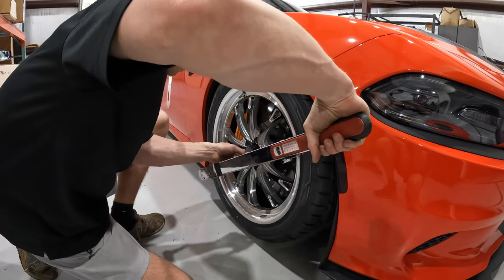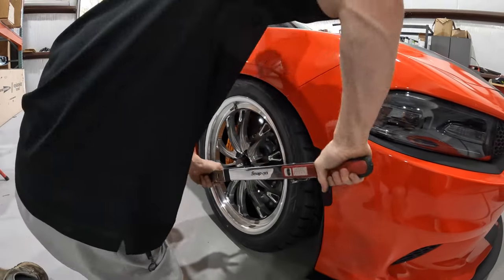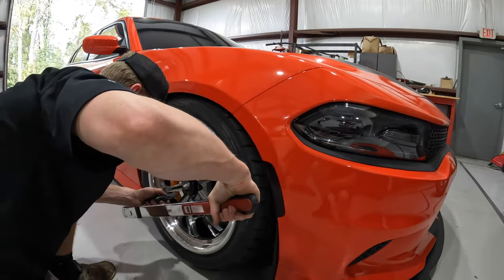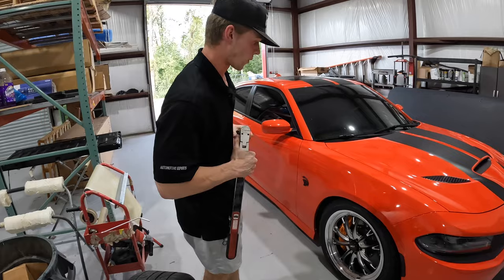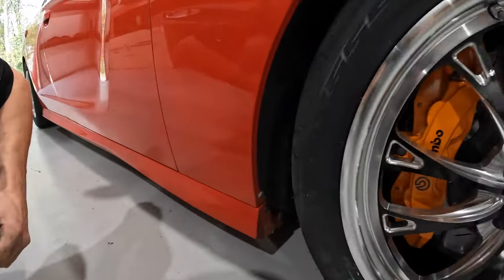What you see off camera versus on camera is a little bit different — I look like I know what I'm doing. You can tell he's not a mechanic by the way he uses that torque wrench. I'm checking them — hopefully no wheels falling off going down the road and hopefully they don't rub on the inside. They shouldn't, but...